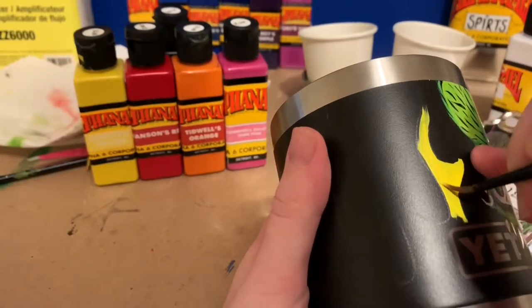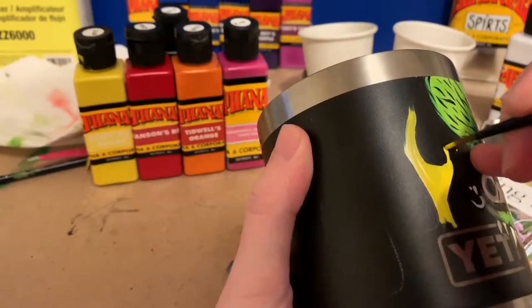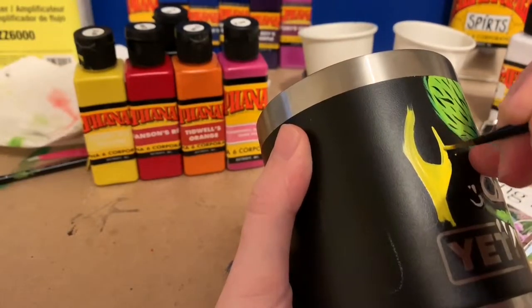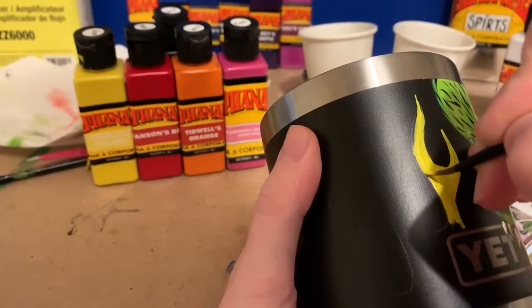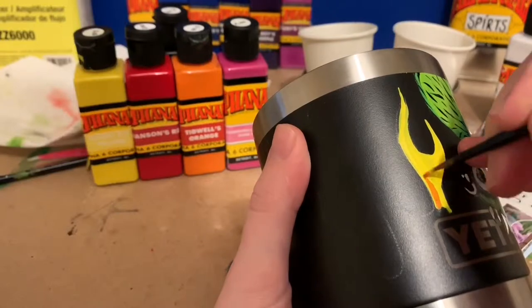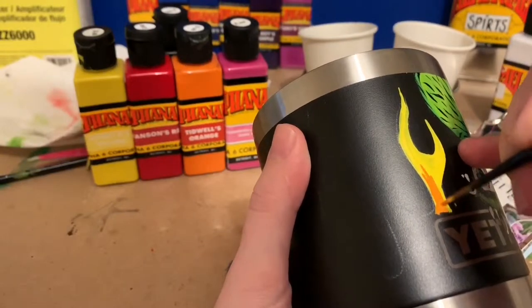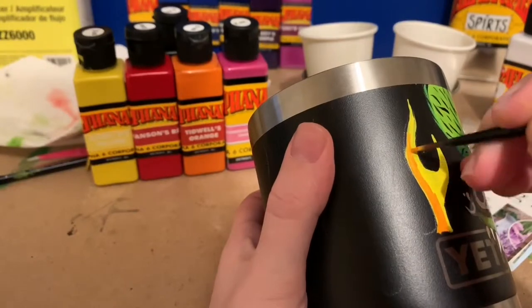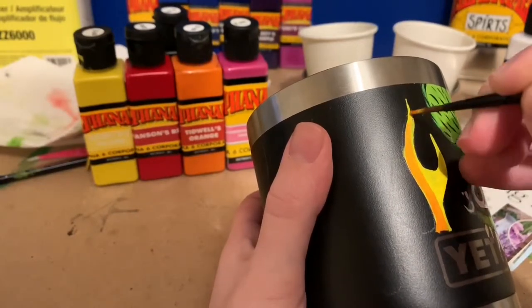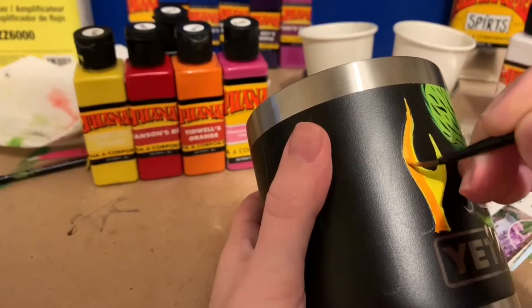I'm going to show you how I do my flames — this is really sped up. Pretty much all I'm doing here is outlining and filling in the whole flame with yellow, because then I'm going to go in with orange and add that on top of the yellow, since I want it to blend. Making sure your paint is wet really helps with that blending.